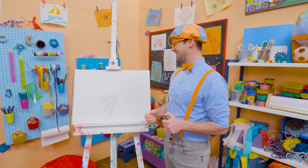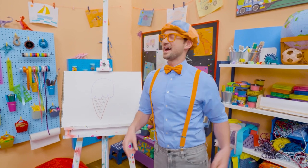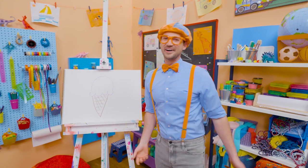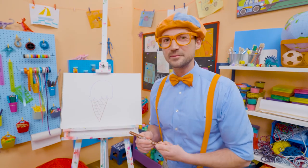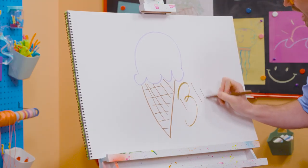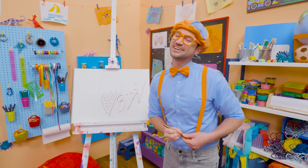Let's connect that just like that. And then I'm going to do some stripes — whoa! Yeah, it looks like we have some texture right there. Doesn't that look yummy? I sure do love drawing and I sure do love ice cream. I only eat ice cream after I eat a nice healthy meal. If you want to draw more with me, all you have to do is search for my name: B-L-I-P-P-I — Blippi. See you again, bye-bye!